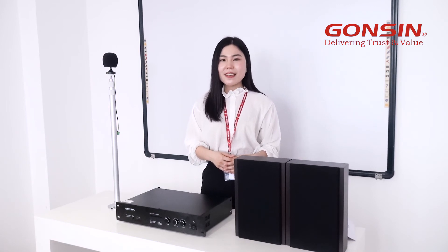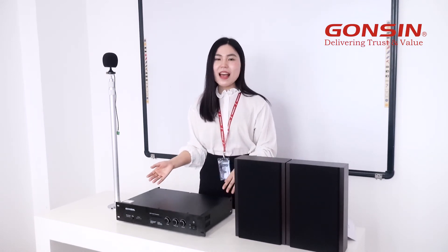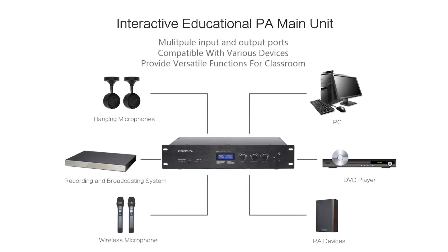The biggest benefit is that it does not require charging or device management. The main unit has audio input and record output, which can be seamlessly connected to a recording and broadcasting system and broadcasting devices.